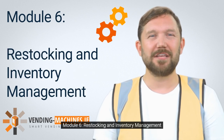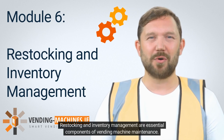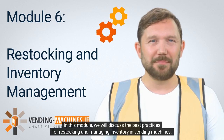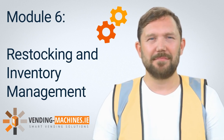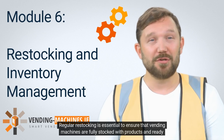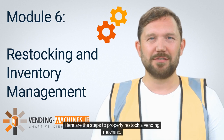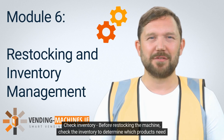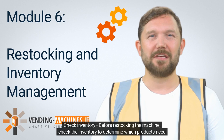Module 6: Restocking and Inventory Management. Restocking and inventory management are essential components of vending machine maintenance. In this module, we will discuss the best practices for restocking and managing inventory in vending machines. 6.1 Restocking Vending Machines. Regular restocking is essential to ensure that vending machines are fully stocked with products and ready for customers. Here are the steps to properly restock a vending machine. Step 1: Check inventory. Before restocking the machine, check the inventory to determine which products need to be restocked.